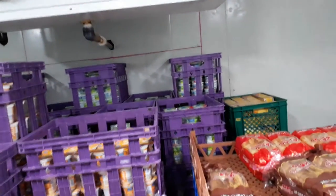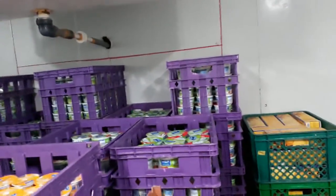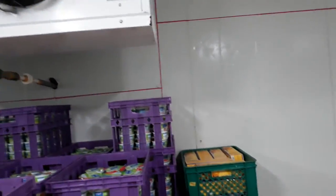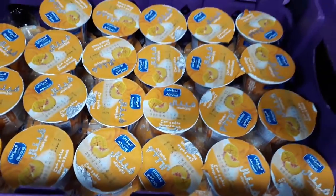We put FIFO — first in, first out. The back side has all new items and the front side has all old items, expiry. I have expiry marked on these yogurts and breads, as you can see.